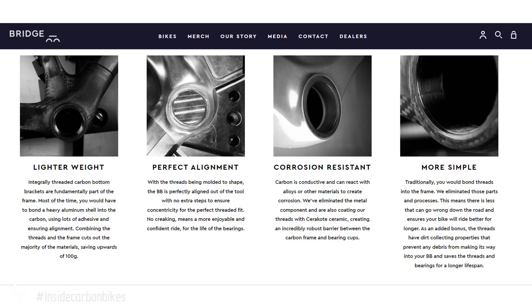The next claimed advantage is perfect alignment. They detail how with their molding process they can achieve very accurate, perfectly concentric alignment for the bottom bracket. My question is: why not just make a press fit bottom bracket accurately? That's the problem with press fit — it's not that it's a bad design, it's actually a superior design. It just hasn't been executed properly due to manufacturing quality and tolerances. If you can make parts accurately, why not just do a press fit accurately and eliminate the additional components?